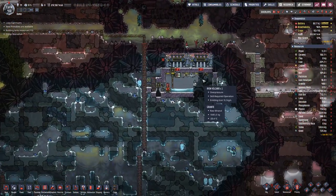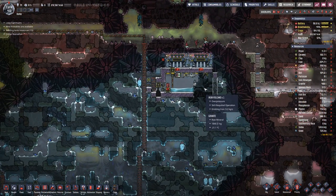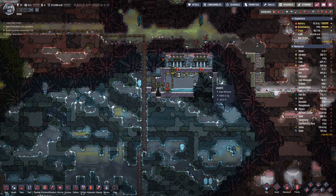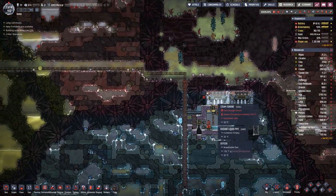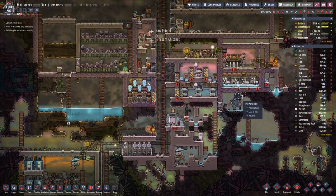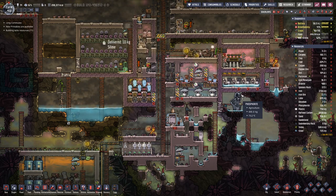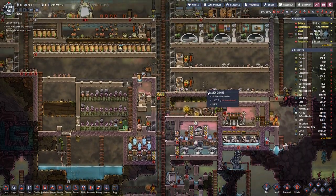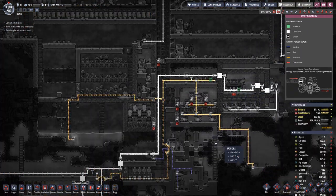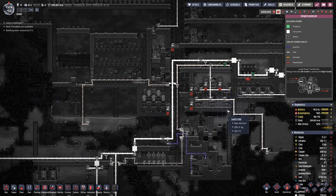Down here with our iron volcano, we're still waiting for it to become dormant so we can crack it open, do a proper analysis, and finish up the building.